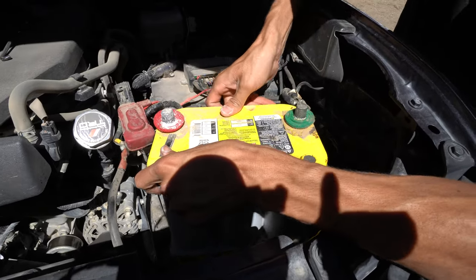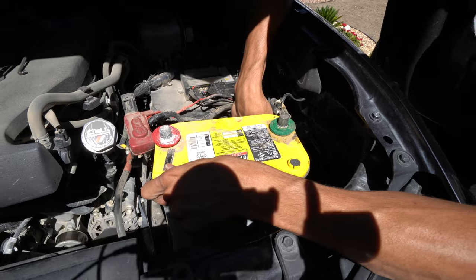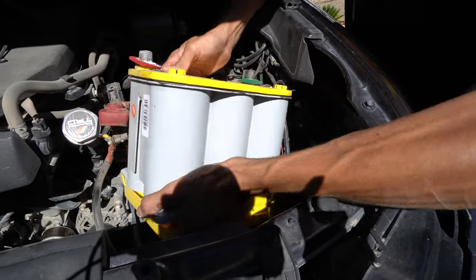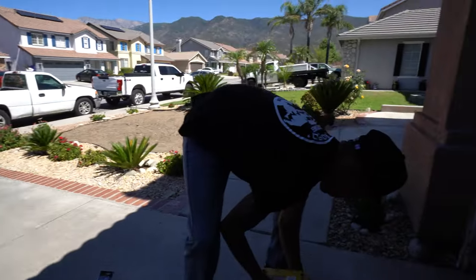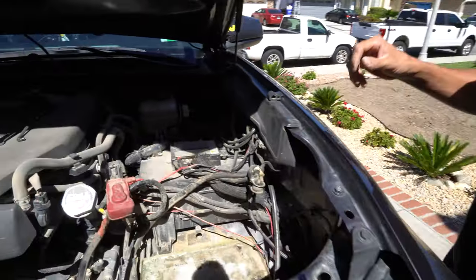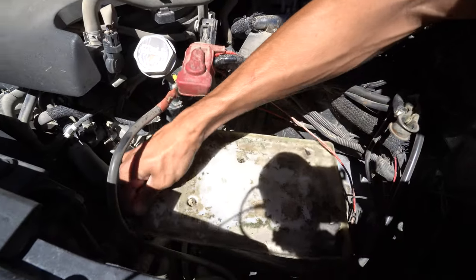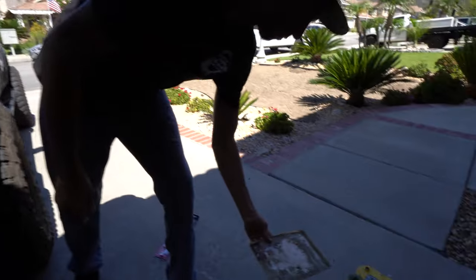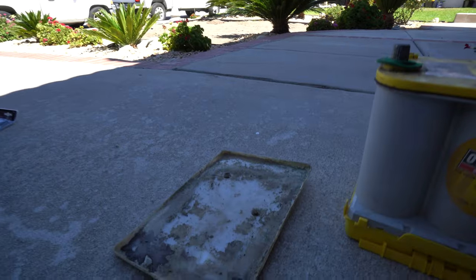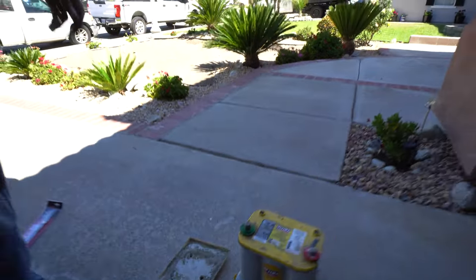Once that's done, you can go ahead and pull out the battery and it should come right out just like that. Up next, you're going to notice there's a tray at the bottom and that's going to get removed — that's just your stock one that you're not going to need anymore. As you can tell, it's very ugly. Let's get the new one.